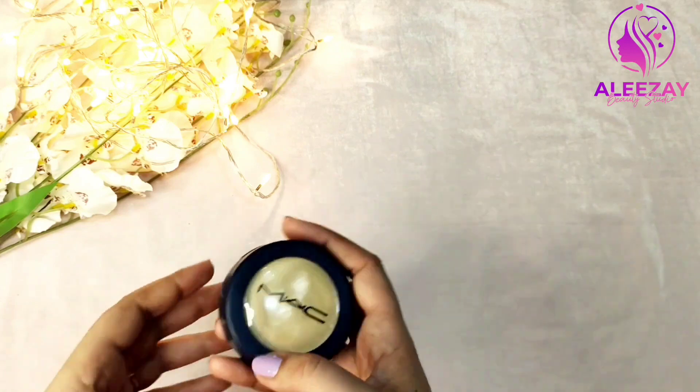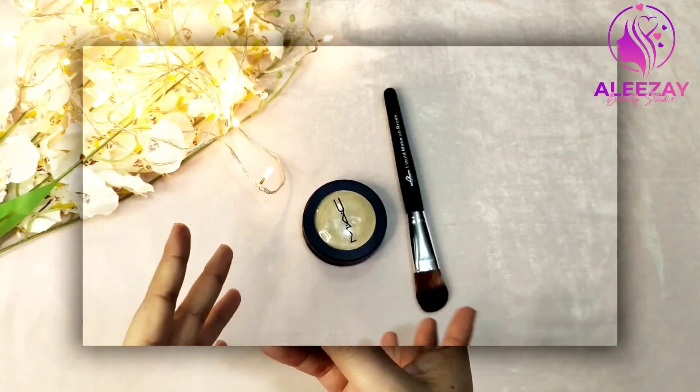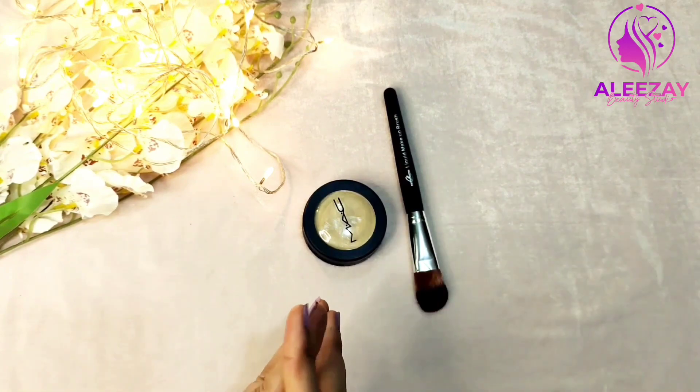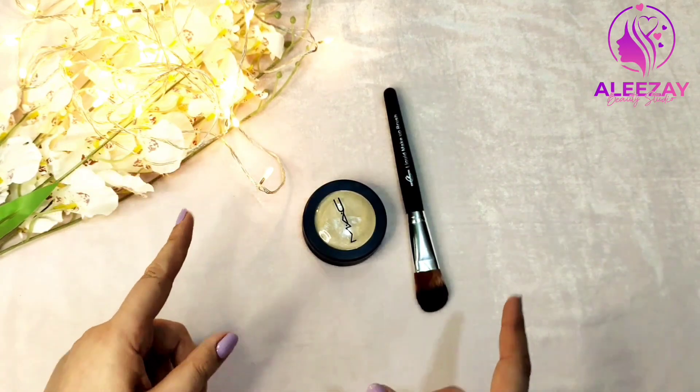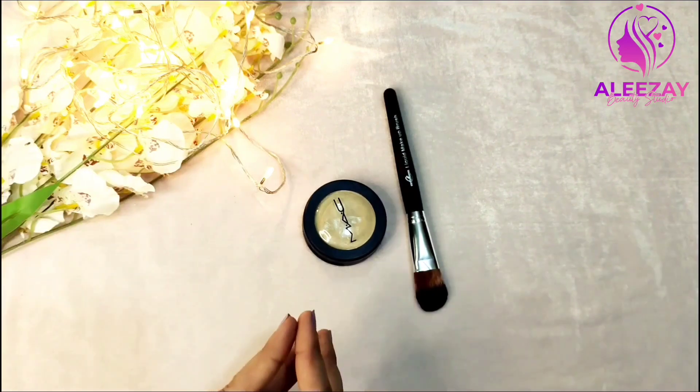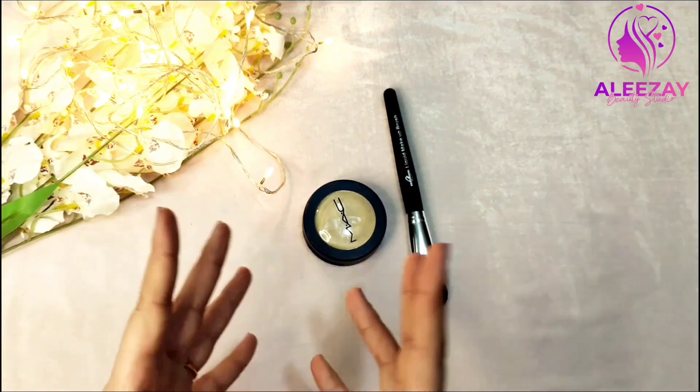It is often used in the palettes. Let's start with a blush on kit. If it is a blush on kit, we can pick your eyeshadow palette. If you have a palette, you can apply it to your client.